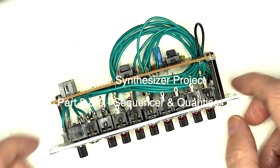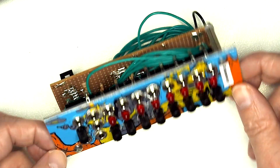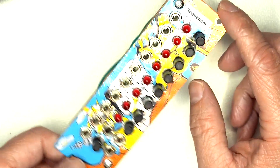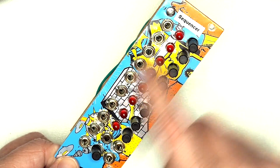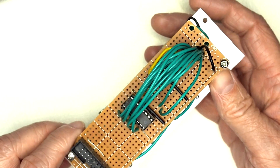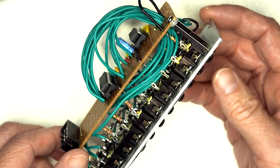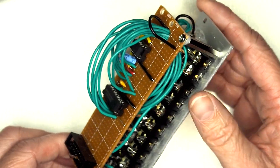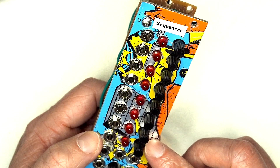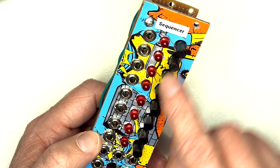On to the last two final modules, at least for the moment until I get any more inspiration. Starting off with the step sequencer - a fairly complicated looking beast, but effectively this is an eight-step sequencer. There's a small IC behind the scenes which is a 4017 decade counter. As the name implies, it fires eight notes in sequence and then repeats back round again.